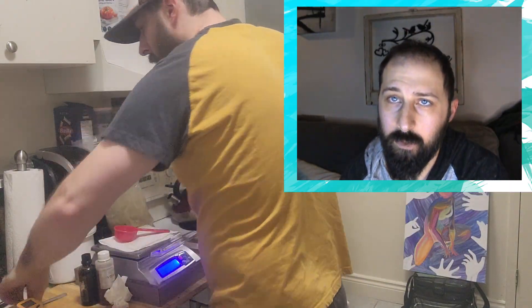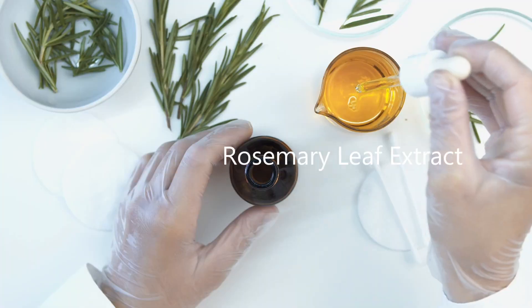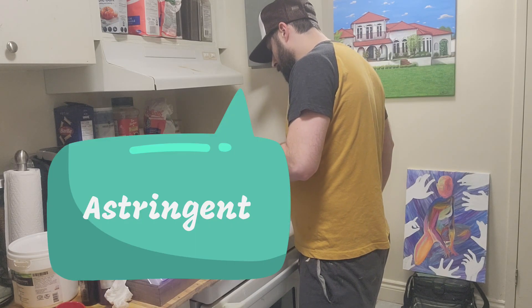Now I add my butters. Notice that every time I add a new ingredient, I'm using a new container and a new spoon. Finally, we have my secret ingredient — the rosemary extract. Along with being an anti-inflammatory, rosemary is also a strong antioxidant.